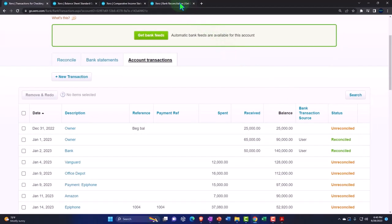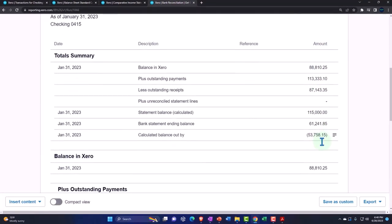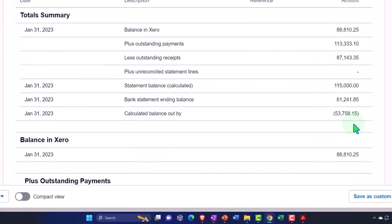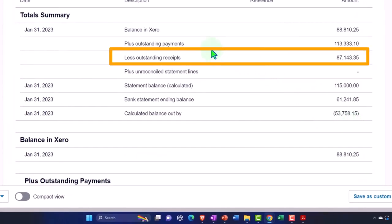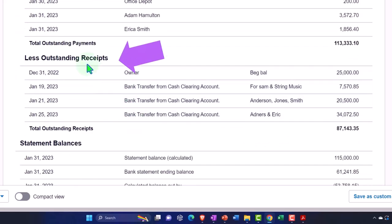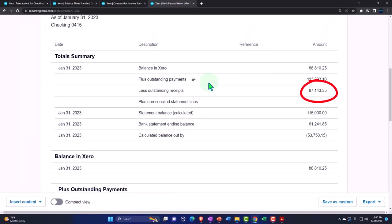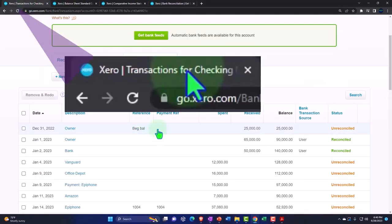If I go to the reconciliation report on the right and update it, notice it's basically changing because the outstanding receipts are going down — the outstanding receipts have now been reconciled. The reconciled items are being pulled out of the outstanding receipts — the 87,143.35. So we're removing those items. Let's go back to the first tab.